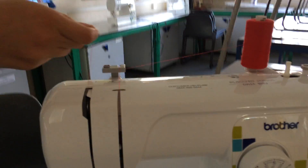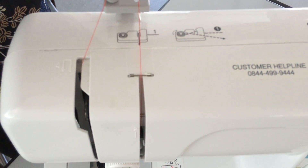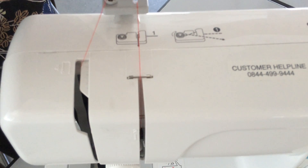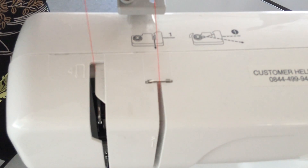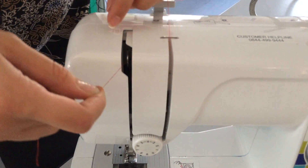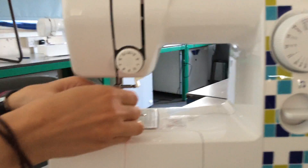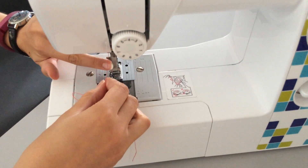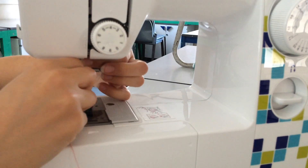You're making a backwards N shape. At the top there is a silver hook — you need to turn the hand wheel to bring that down or up again, and it needs to be up to thread around it. So bring your thread around that silver hook and pull it down. Above your needle is another silver hook, so bring your thread around that.